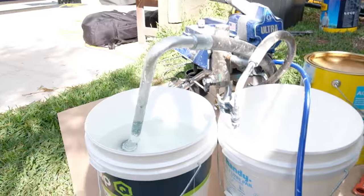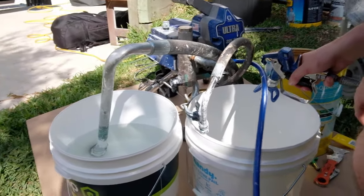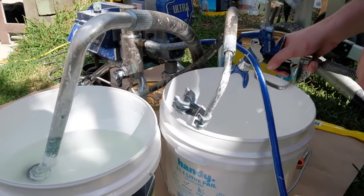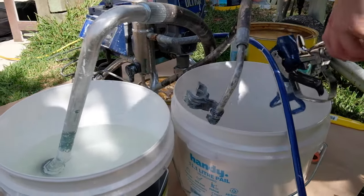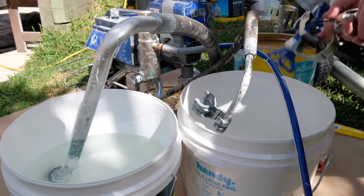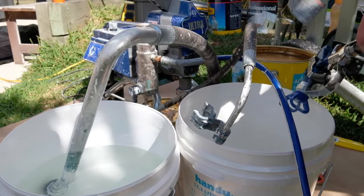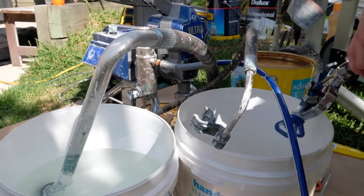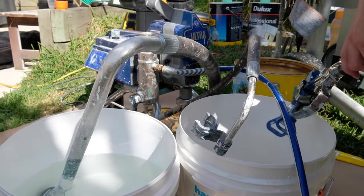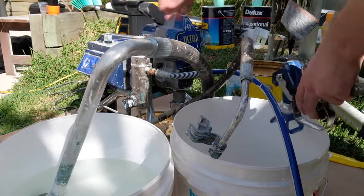We're just washing out any material from previous jobs — just going to clear that all out of the hose. It's always good to run water first. Water will find any leak points in the system, so where you've got your gun connection, where you've got your hose hooked up — before running product and being a bit hasty, it's always good to run water first as a test, just to make sure you don't have any blowouts on a new substrate that you're painting. You don't want to ruin someone's wall or house.